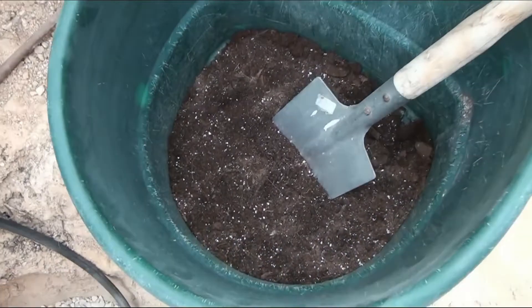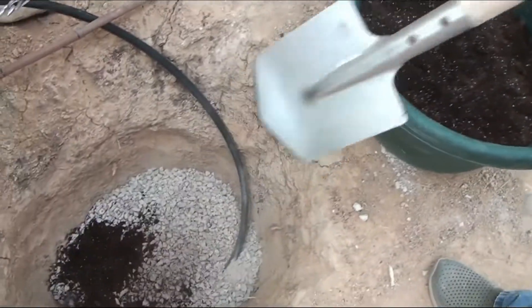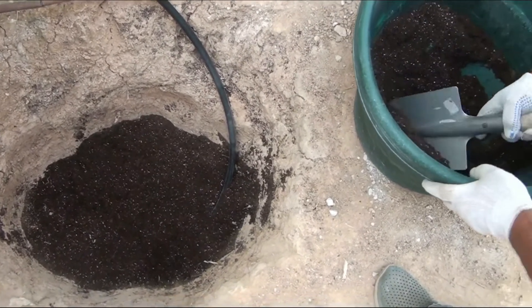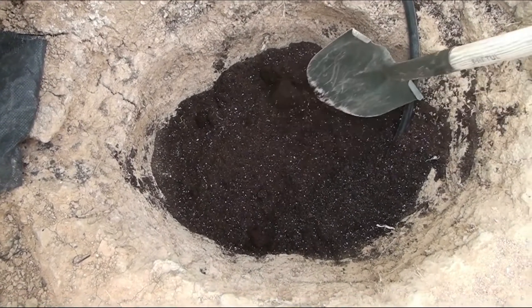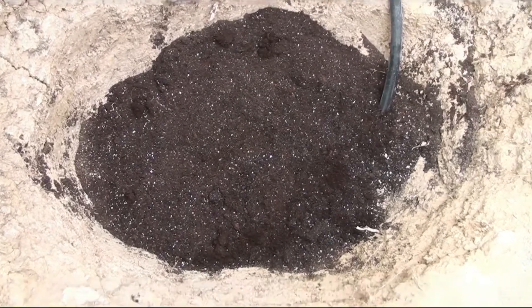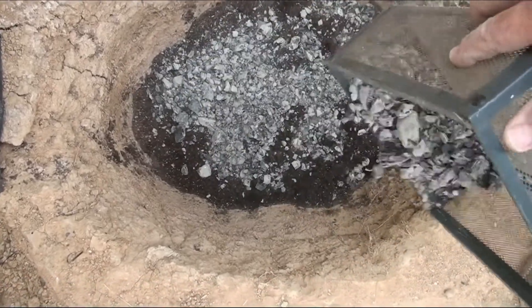After that we need a soil mix, which I make from five components as described in my previous video. I completely cover the rubble layer with the soil mix, and I also add charcoal that remains after sifting the wood ash needed to make the soil mix.